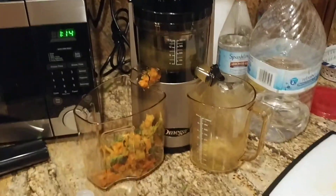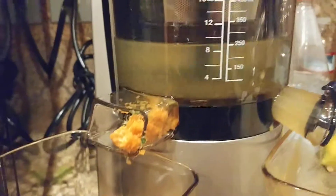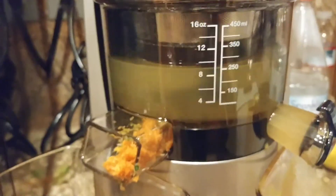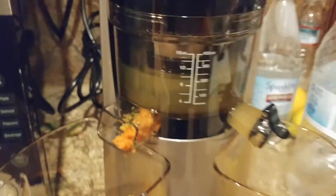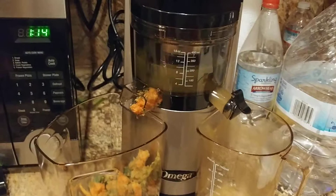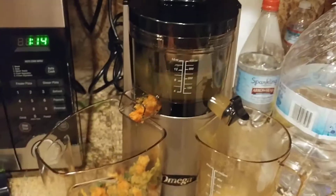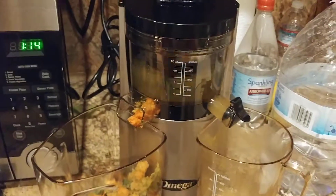Back here with a quick follow-up video. I did pour about eight ounces of water in there — as other videos recommended — just to kind of flush out what's in there. I'm actually gonna drink this water; it's alkaline water. I don't see why you couldn't drink it. I mean, I didn't put any soap in there, it's just water after all the hard vegetables had gone in.